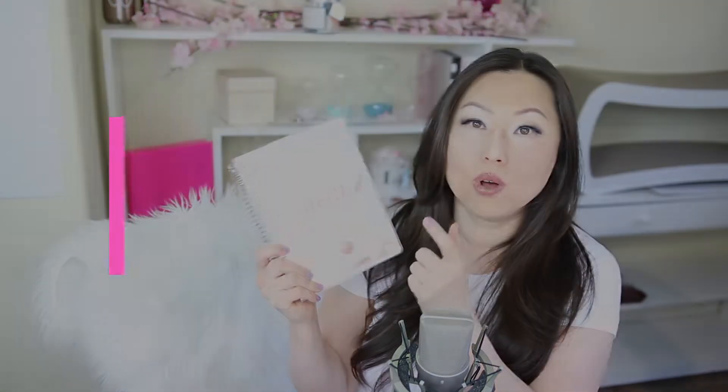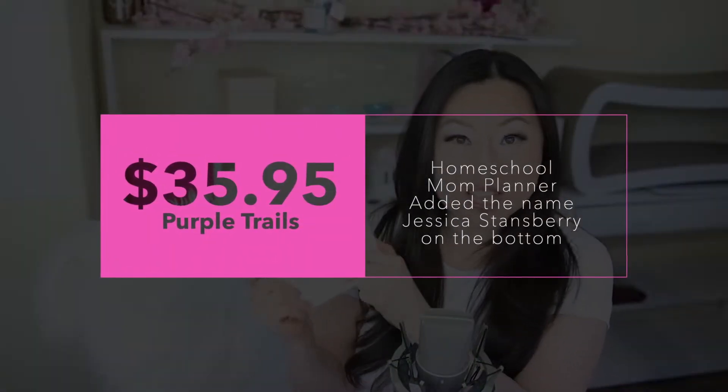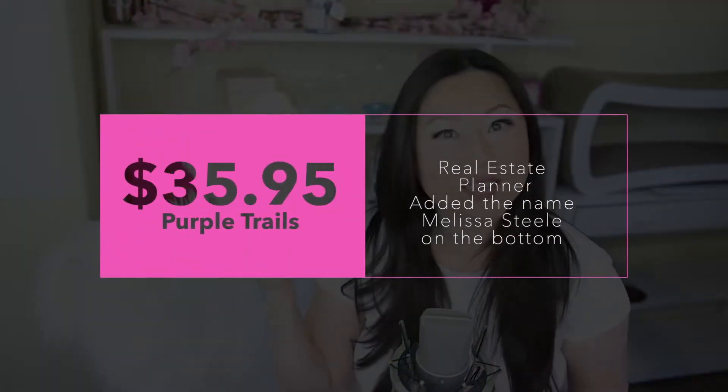So today we're looking at PurpleTrail and their custom design planners. When I say custom, they basically just put a name on the front for you. This first one is the Homeschool Mom Planner — I put my friend Jessica's name there because she was thinking about homeschooling her children this fall. The second one is a real estate one, and I put my friend Melissa Steele's name at the bottom because she has an amazing real estate business here in San Diego. These were each $35.95, and the customization to put those names at the bottom was not anything extra.